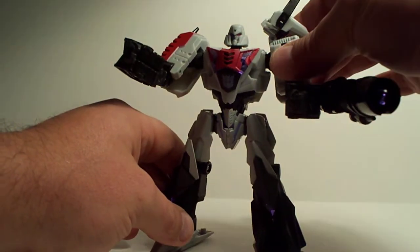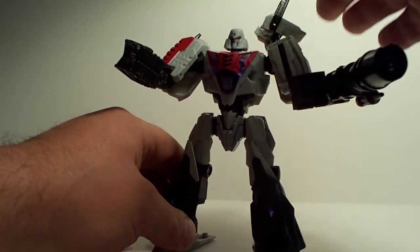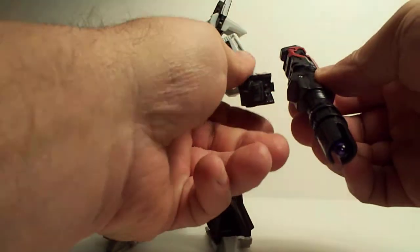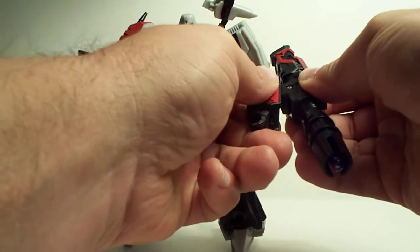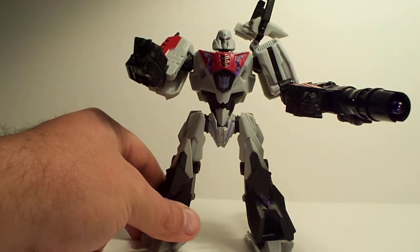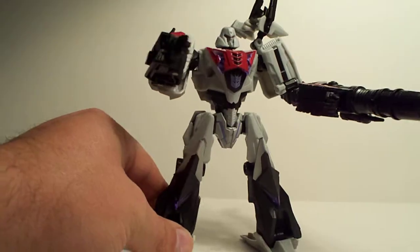This is a close example of what you would do if you did that. I think that maybe Megatron deserves to have his G1 gun redone again — snazz it up a little bit. But well, there he is anyway, folks.